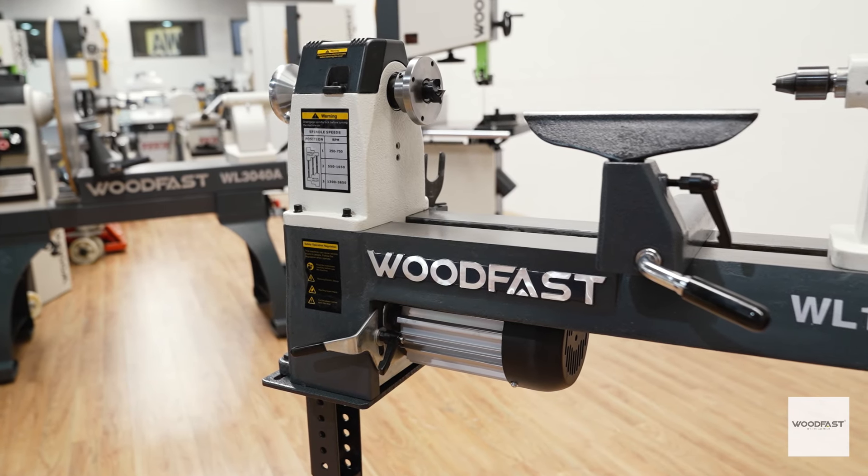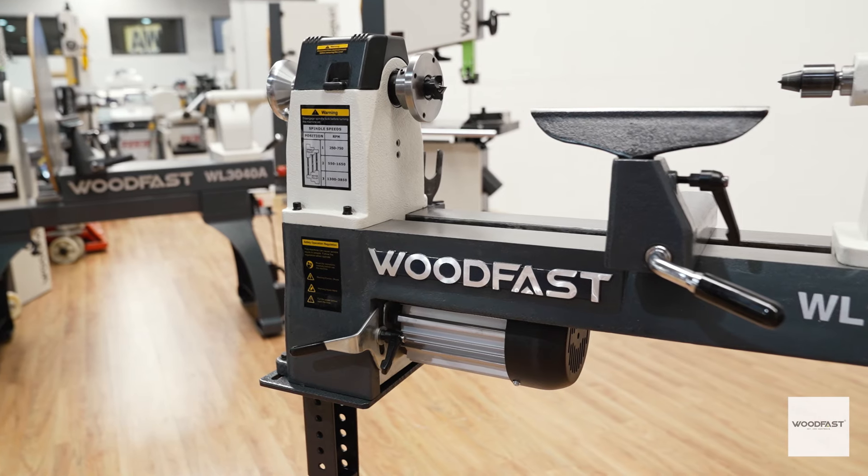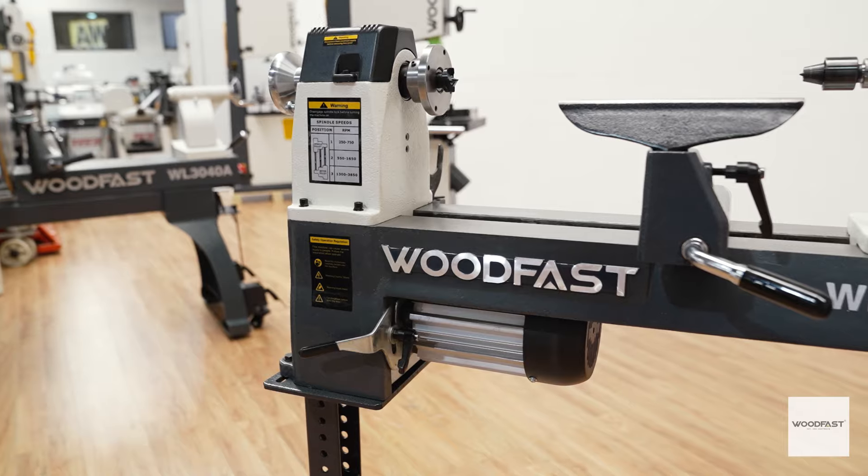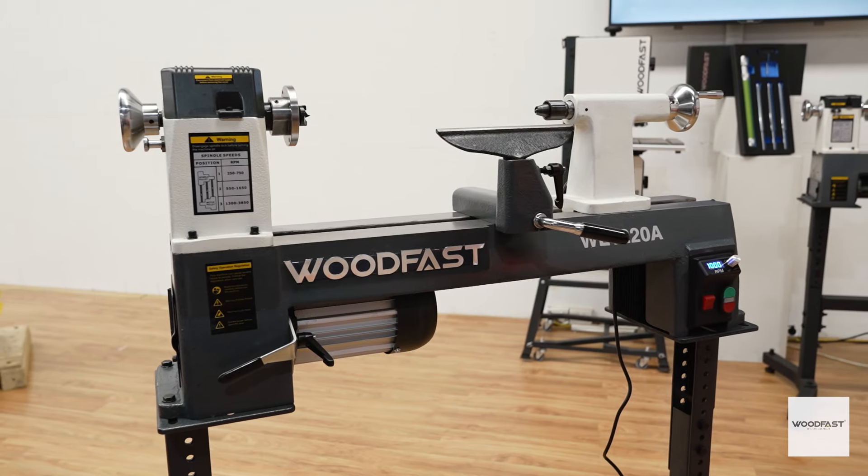The motor is placed below the lathe base, maximizing the workspace around the headstock. This motor provides all the power you will need for a broad range of turning projects, from spindles through to bowls.